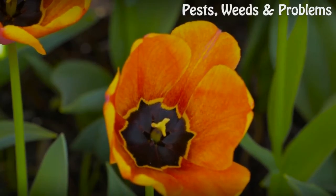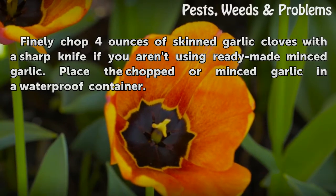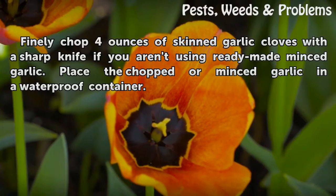Step 1: Finely chop 4 ounces of skinned garlic cloves with a sharp knife if you aren't using ready-made minced garlic. Place the chopped or minced garlic in a waterproof container.